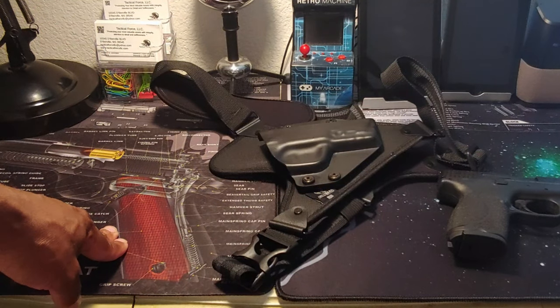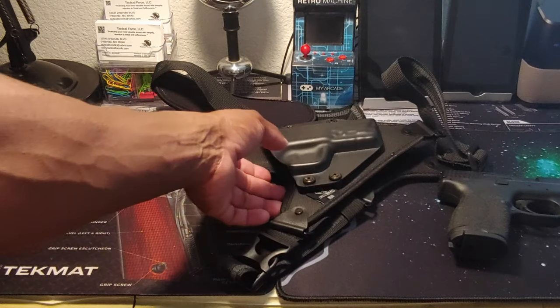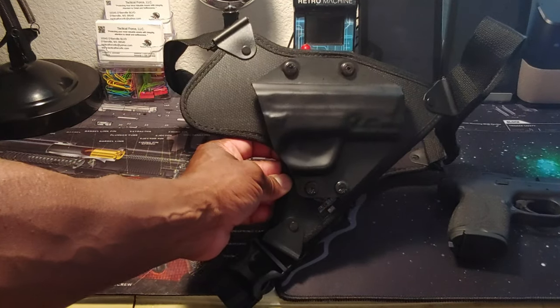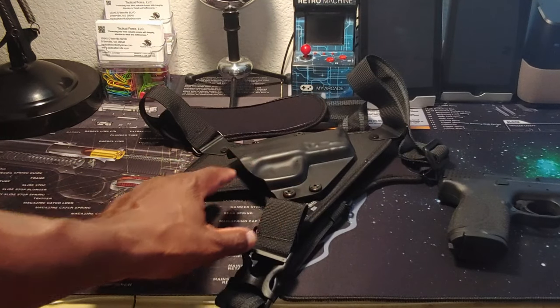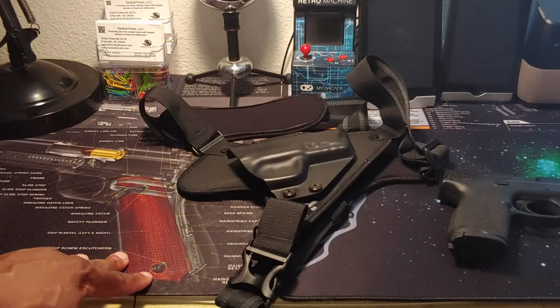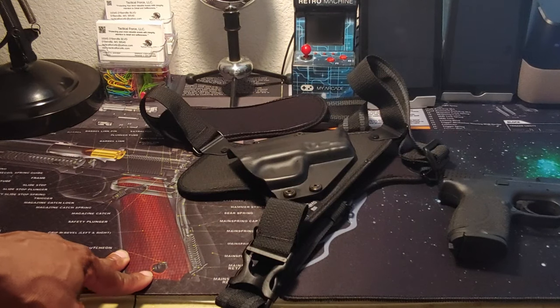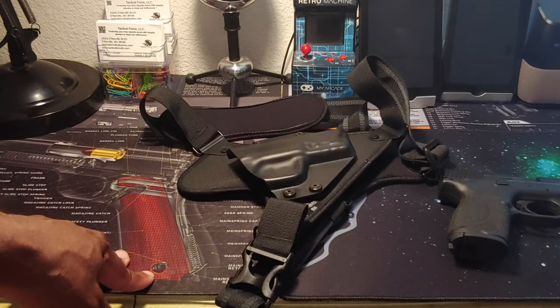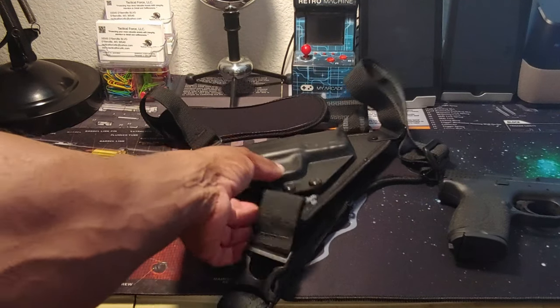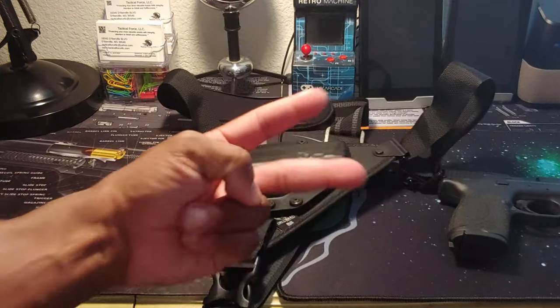That's a really quick look at the Alien Gear chest holster. I'm going to use this for a couple of weeks and I'm going to come back and give you a full review. I want to send a shout out to Alien Gear Holsters — they've been a channel sponsor for over a year and they've sent me nearly every holster that they manufacture. So I really appreciate those guys. I'm Tactical Black Guy. Peace.